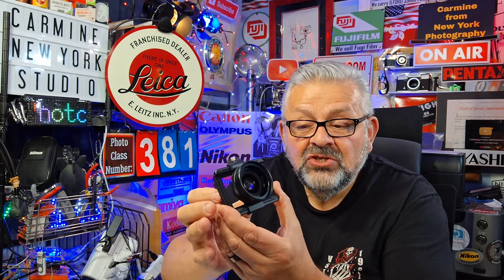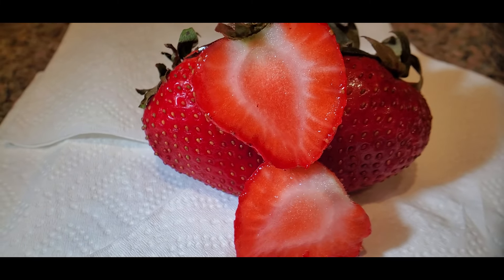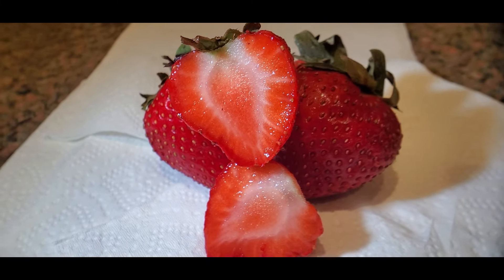I have to tell you, just opening the box, the build quality of this all-metal lens is impressive. It has three all-glass elements. This is the zoom ring right here — as you can see, it zooms in and out. This is for macro photography. It's an F1.05 aperture, nice and wide. It's multi-coated, as you can see in the reflection.